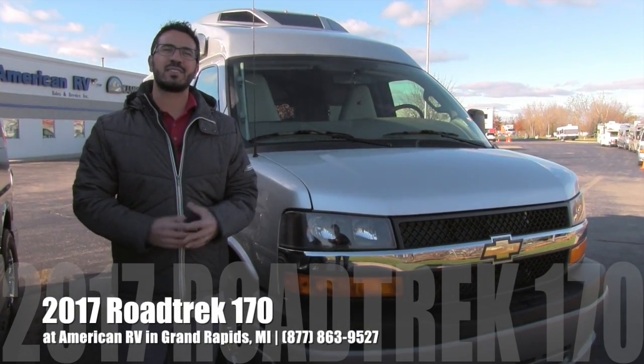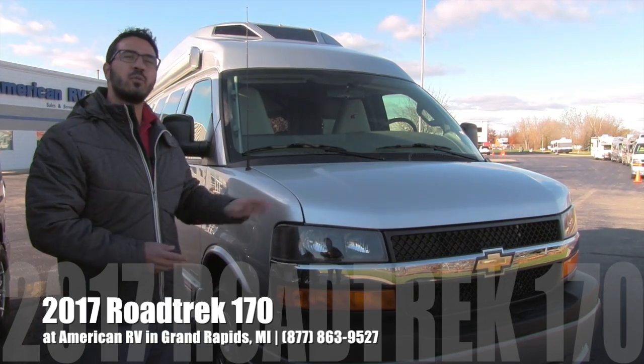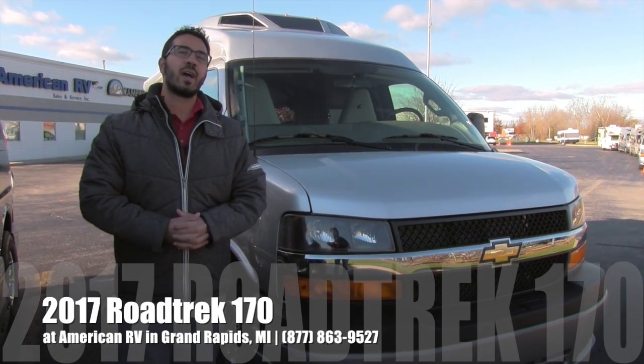Hi folks, I'm Ian Baker, the product specialist here at American RV in Grand Rapids, Michigan. Today I'm here to tell you all about the 2017 Roadtrek 170.